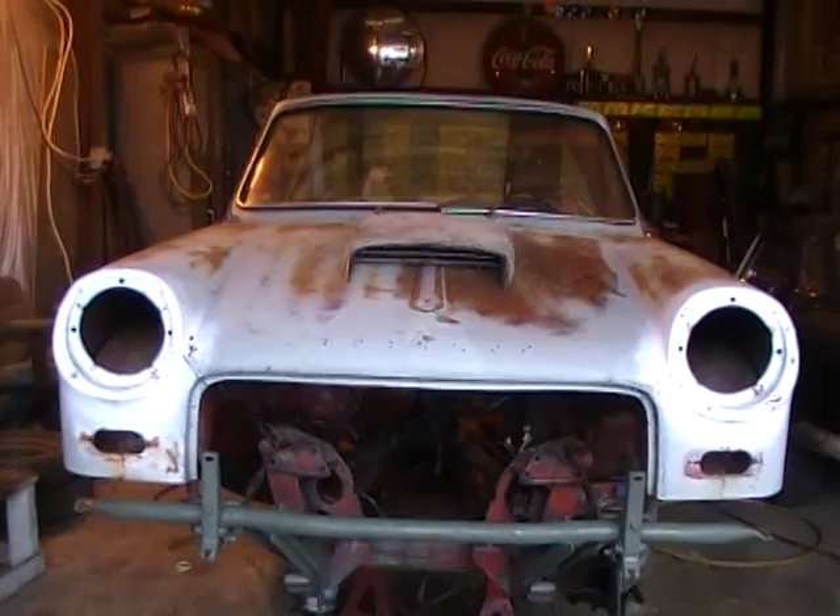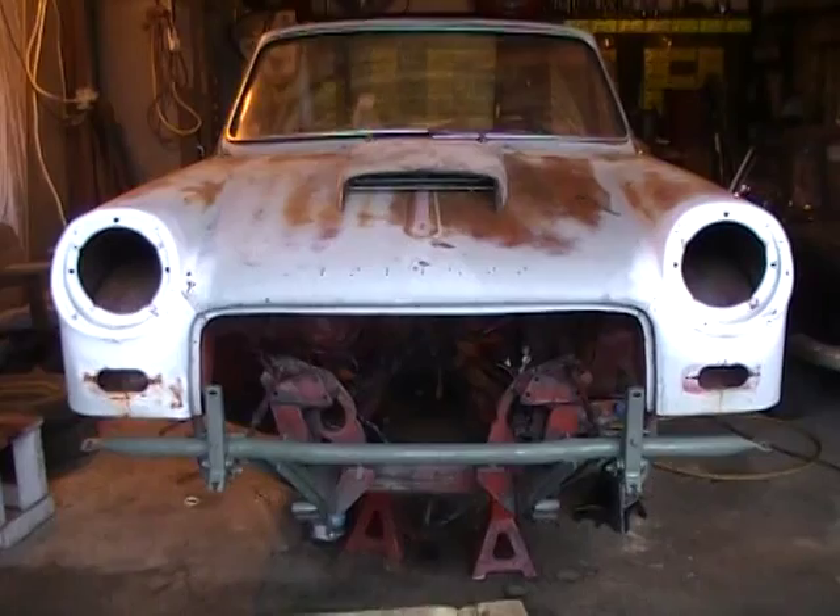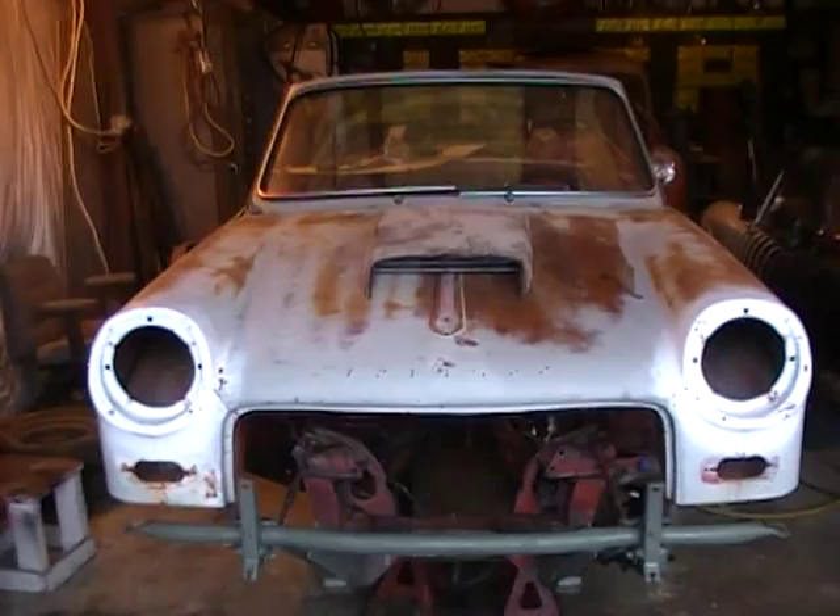Hello YouTube Lions! We're coming to you from the old shop again. I figured out where to put my old 428 double turbo something or other super duper engine.